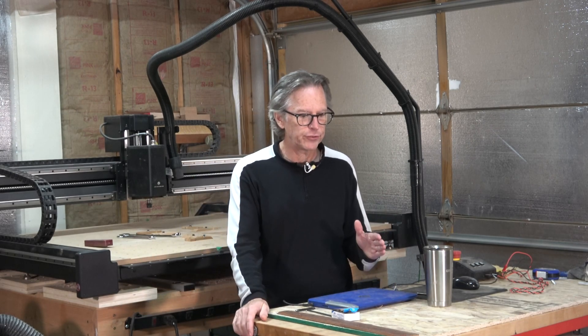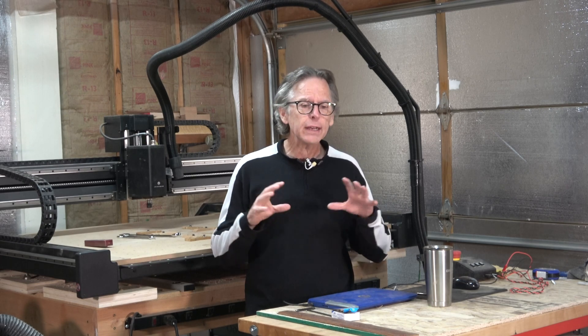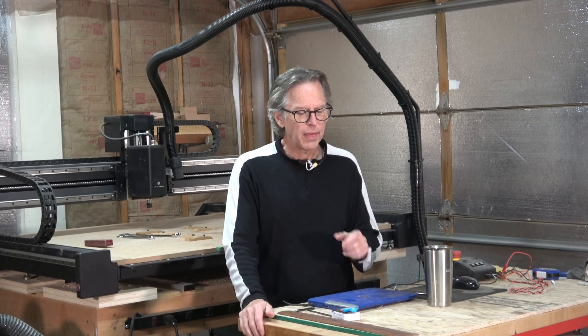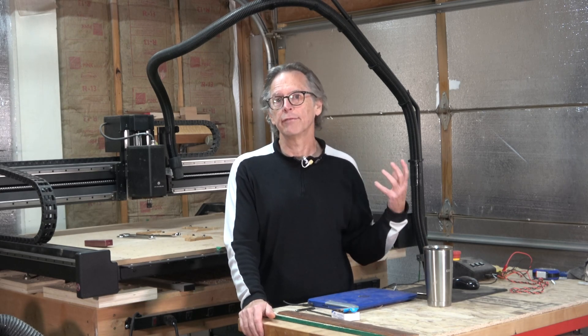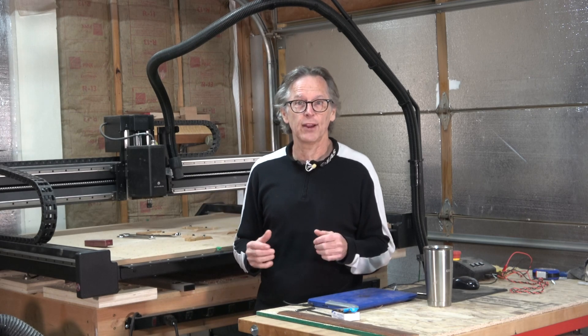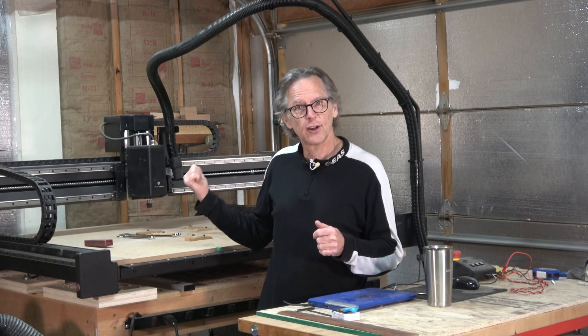Hey guys, it's Chris at Highline Guitars. Welcome to my YouTube channel. In today's episode I'm going to talk about CNC CAM strategies for building guitars. I'm not going to get into specific details about the different CAM strategies that I use when I carve a guitar body, neck, and fretboard — that's going to be something I'll talk about in a future episode. Today what I wanted to talk about was everything that I have learned about CAM strategies since I upgraded to the X-Carve Pro.